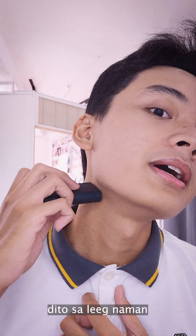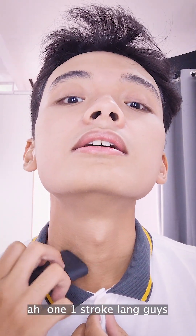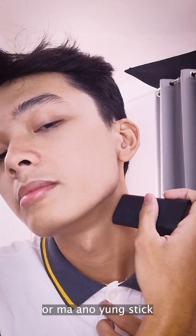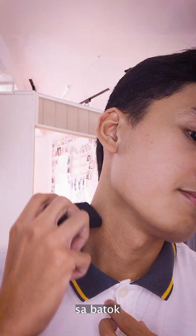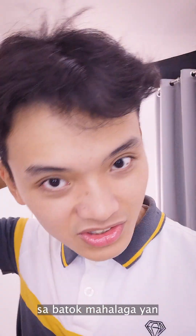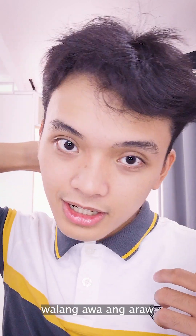Okay, ito sa leg naman. Sigurang maganda — one stroke lang, guys. So huwag nyo pang balik-balik para hindi masira yung stick. Swabe lang, swabe lang na pag-slide. Sa batok, syempre importante yan. Ang likod — kita nyo ba? Perfect na perfect para sa panahon ngayon na walang awa ang araw.